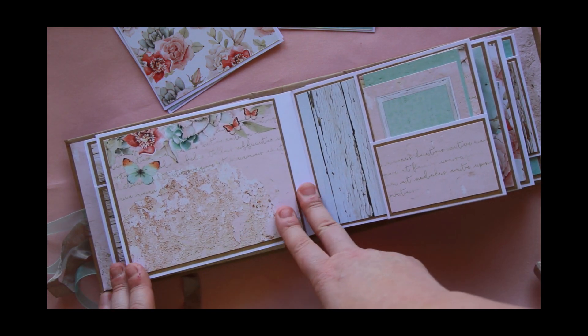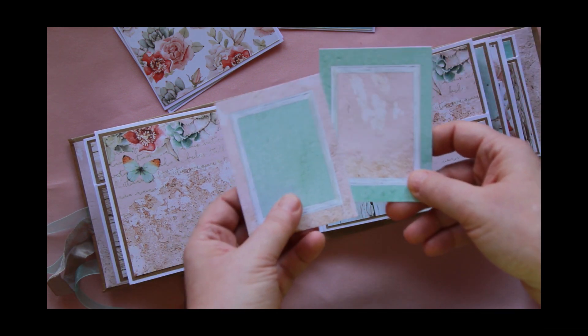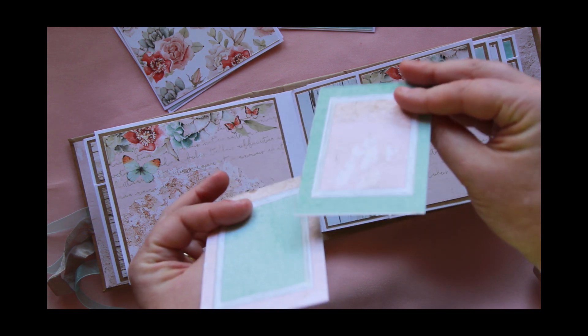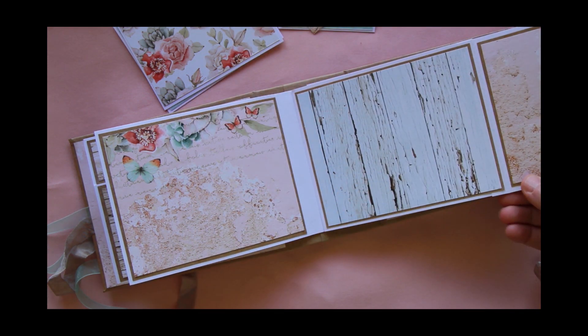This one's just as is — I just liked the paper on that so I've left it plain. A couple more spots here; you could either add photos to these or use them as journaling spots. There's also a little pocket, and this one lifts out to the right.